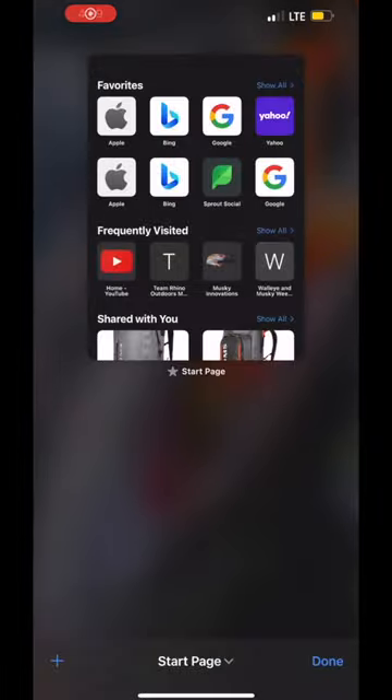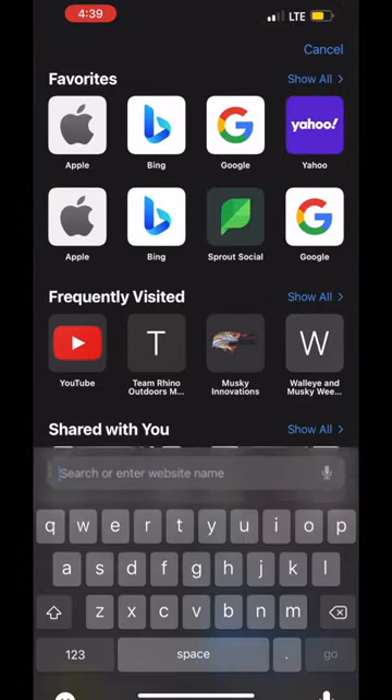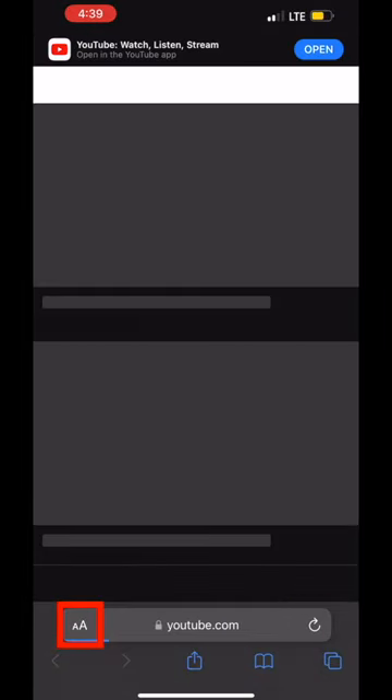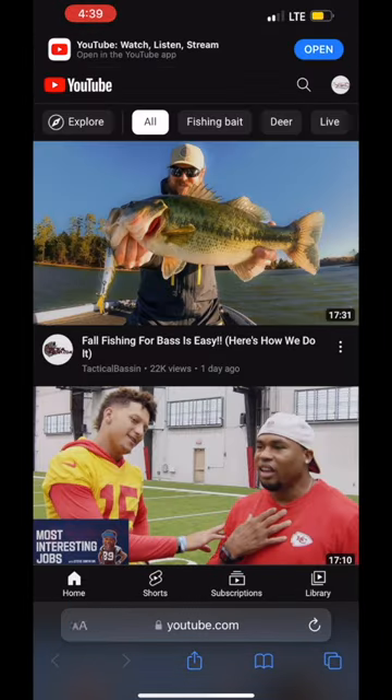Hey guys, if you want to access this exclusive content, I'm going to show you a quick way to get there. If you're an Apple user, you're going to need to go to Safari and type in youtube.com. Once you're there, look in the bottom left-hand corner by the URL — you're going to see a large A and a small A. Click on that and select desktop version.